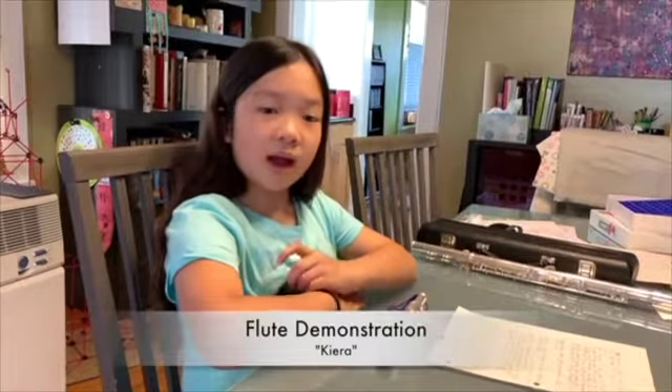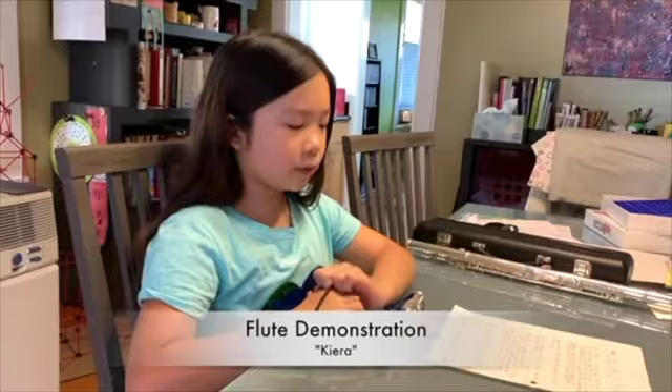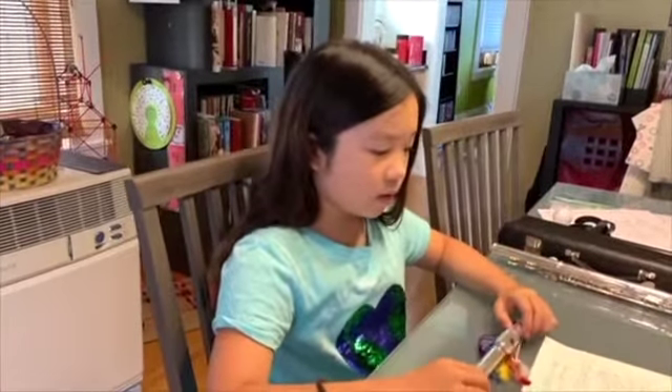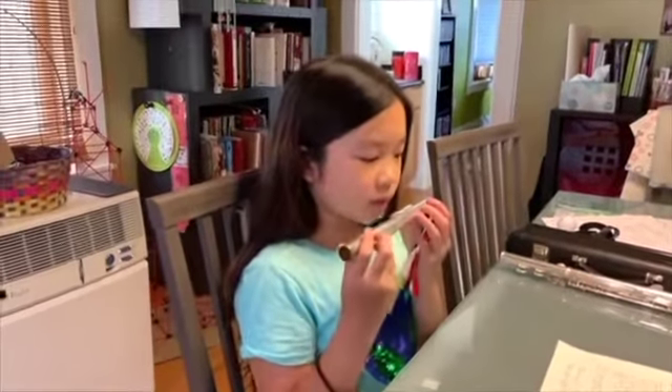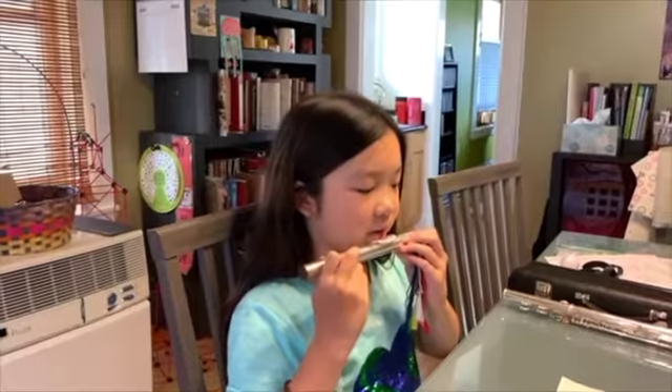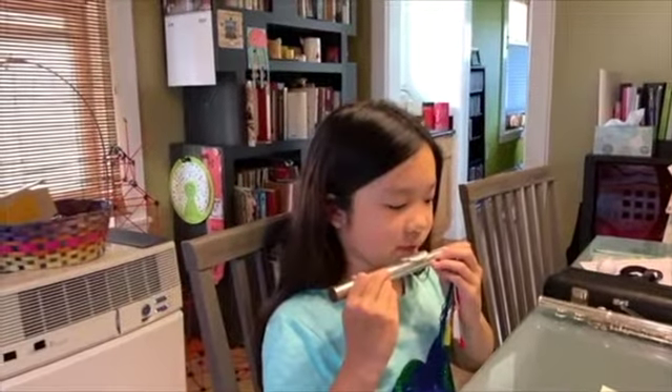Hi, my name is Kieran, and today I'm going to be demonstrating the trumpet. Hi, my name is Kira, and I'm going to be demonstrating the flute today. First, I'm going to show you how to get the sound to come out. We're going to put our lips on the mouthpiece like this and then roll it down and keep rolling until you guys sound like this.